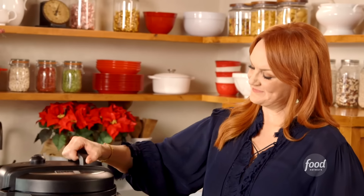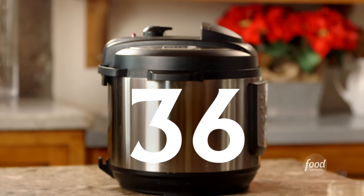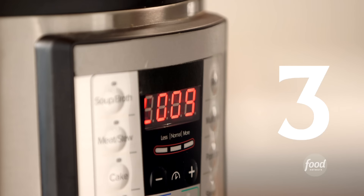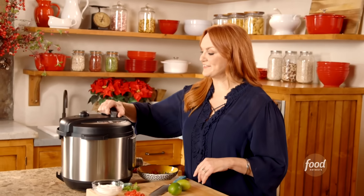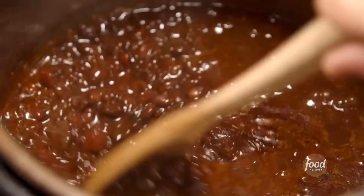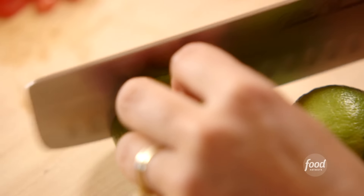Now I'll add in the beans — just dried black beans. For the liquid I've got vegetable broth; you can use chicken broth or even water, but I like the flavor of broth. The final thing is to set it to cook on manual. It's 50 minutes of cooking followed by 10 minutes for the pressure to release naturally, then I'll release the rest of the steam through quick release.